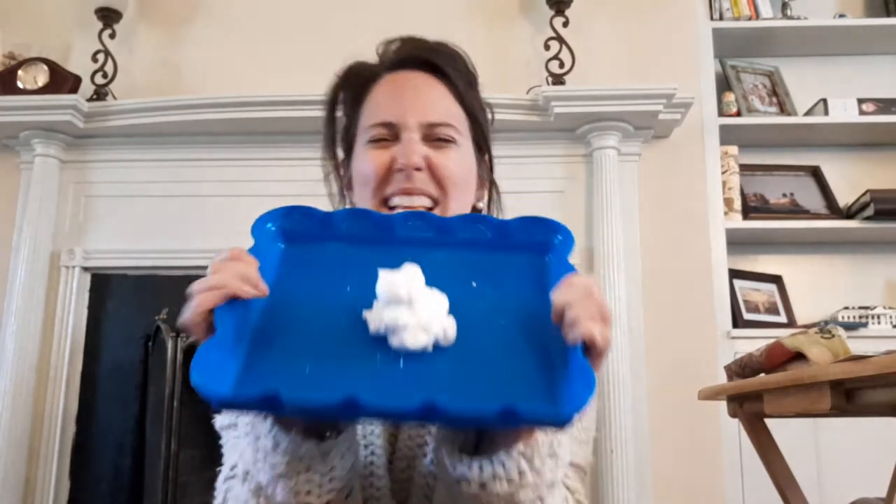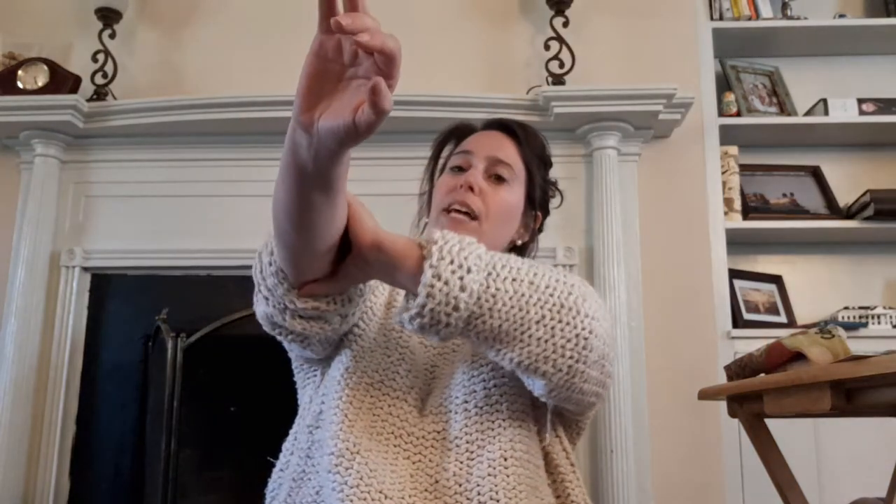I know some of our friends do not like putting their fingers in stuff to get them all messy. So you can use a paintbrush or put a glove on. I'm gonna do it with my fingers. I have long sleeves on so I'm gonna push my sleeves up so I don't get it on my sweater. And now we're gonna make some shapes.